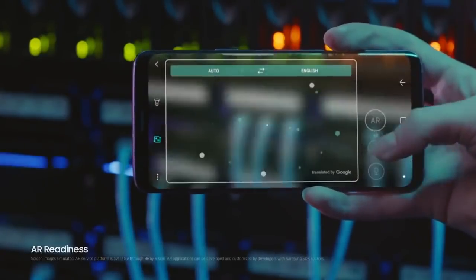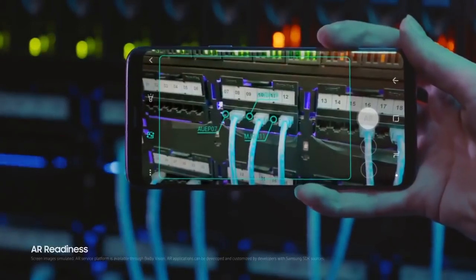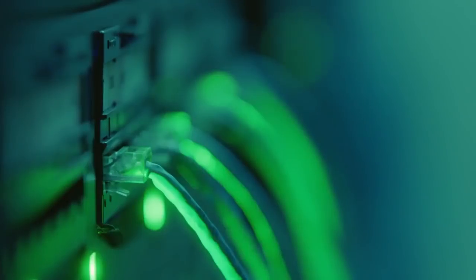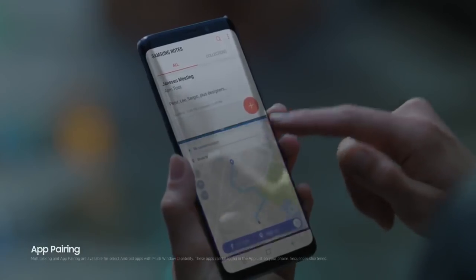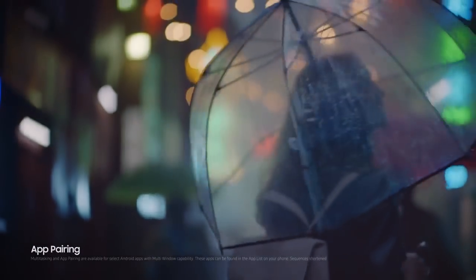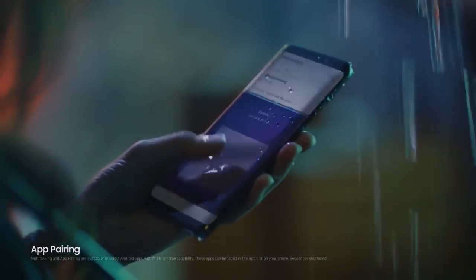Bixby Vision is going to up its translation game by offering live translation in real time to users on the new flagship. We will obviously have app pairs in the S9 and S9 Plus too. The video also shows the phone is water resistant, which is not a surprise.